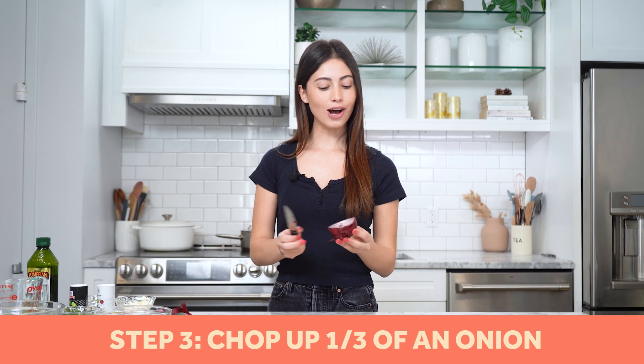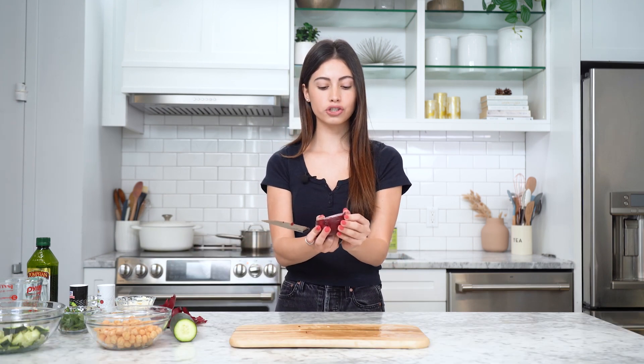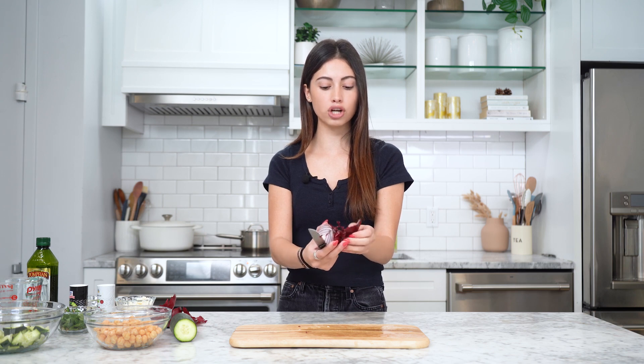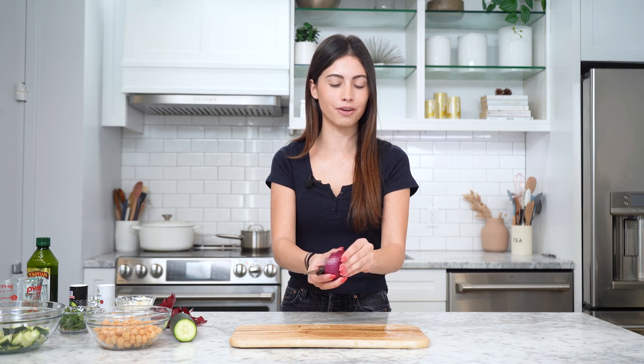Now we're gonna chop up one-third of an onion. For some reason, white onions make me cry but red onions don't — right now my eyes are fine, but every time I chop up a white onion it's so painful. If this is actually a scientific thing, or if it's just that my eyes don't get affected by red onions, let me know in the comments.